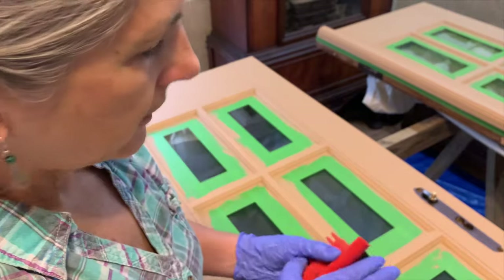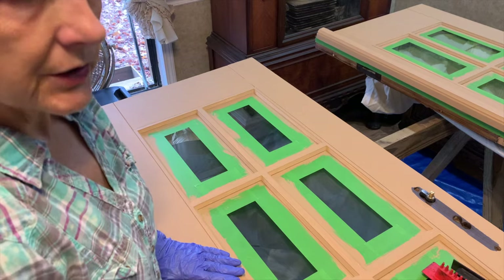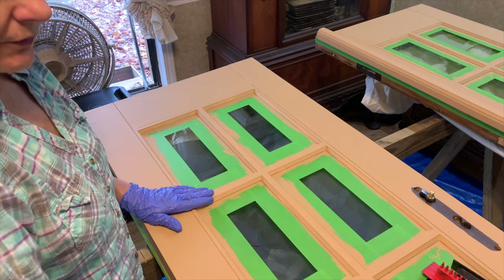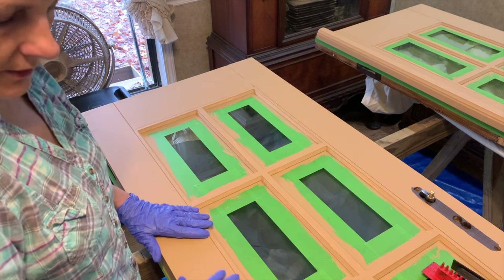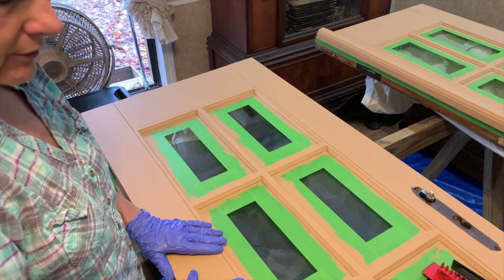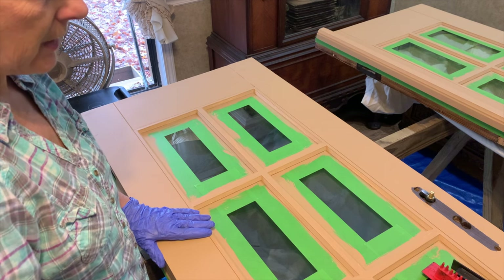My paint dried overnight. I should mention this is an exterior latex because I'm using it for an exterior door, and it's a flat finish with no shine. I think it'll be alright without re-sanding, but if you use a gloss paint or already have a glossy door, you'll want to rough it up a little bit with sandpaper first.